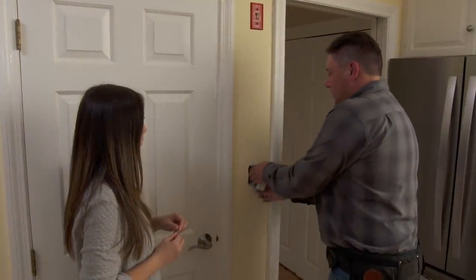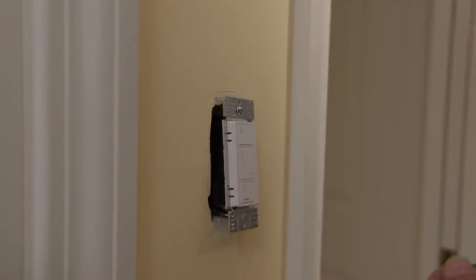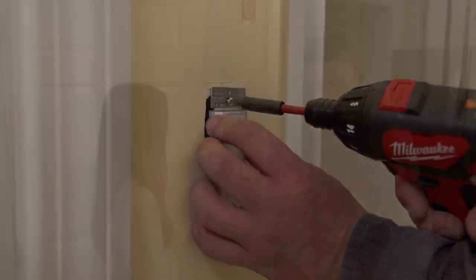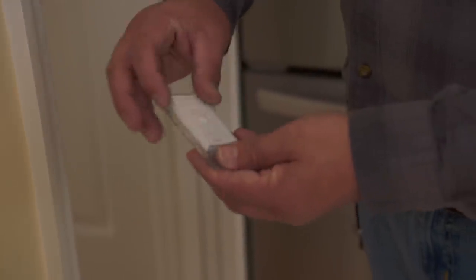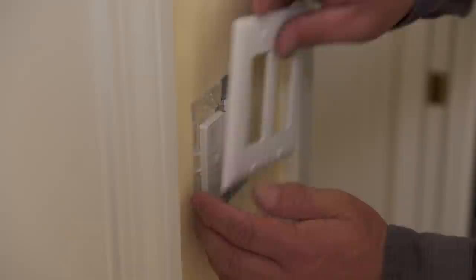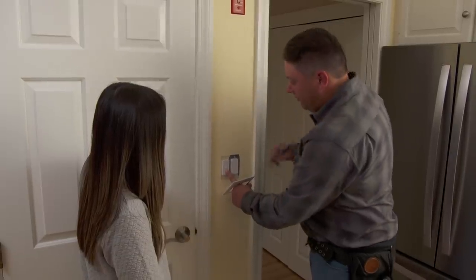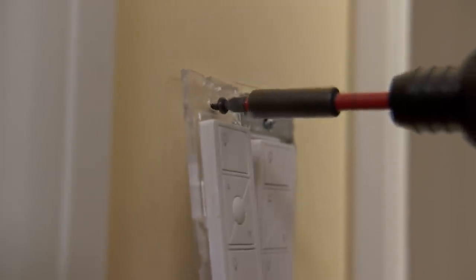We're going to push the new dimmer back into place, slide it into its wall bracket, then slide the wall bracket into place. We'll put the plate over it to get our alignment, then slide the plate off and mark the holes so we can put our drywall anchors in and mount this properly.